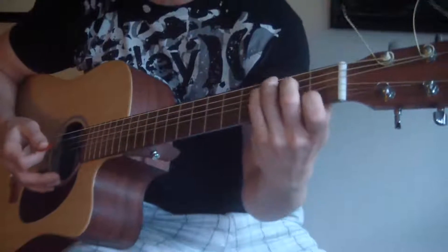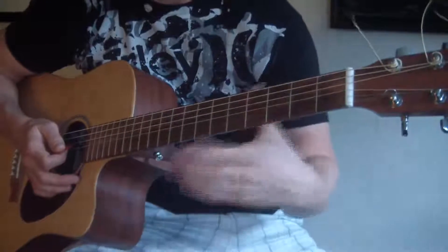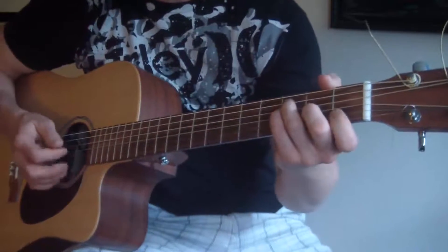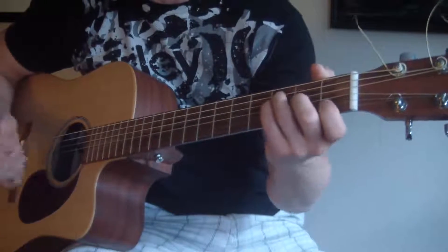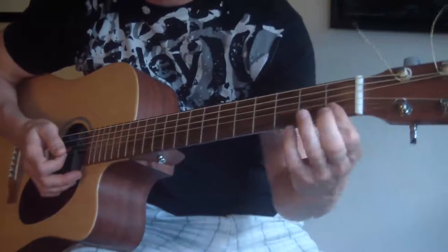So when I'm strumming it, I'm pushing down and letting off basically when my pick leaves the strings. The next chord is F, and just make sure you know your F — it's hard to bar that first fret right there.